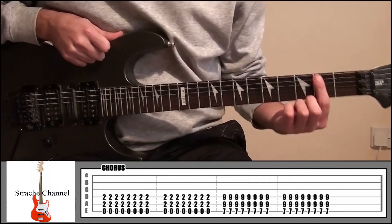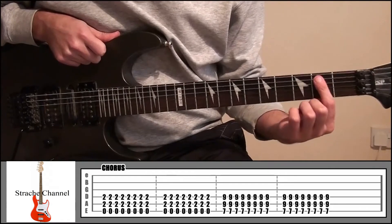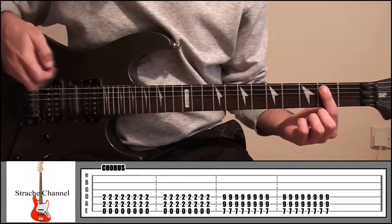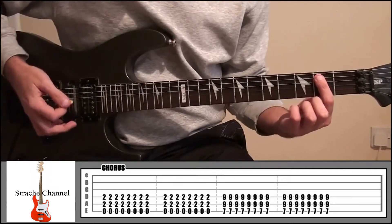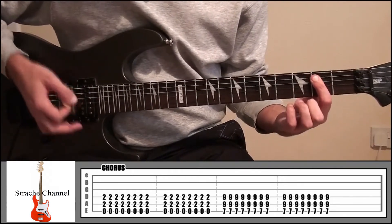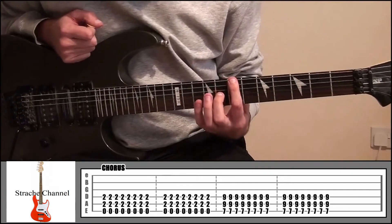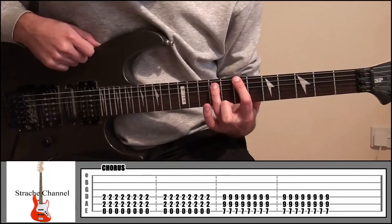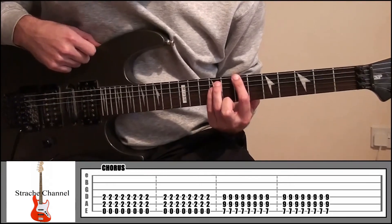Your index finger to start with on fret 2, covering strings 4 and 5, but make sure your finger's not touching string 6 because we want to play that open — 16 times. From there then, index finger up to fret 7, string number 6, ring finger fret 9, string 5, and your little finger fret 9, string 4.